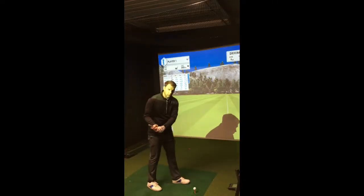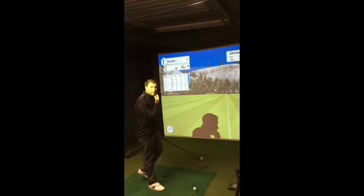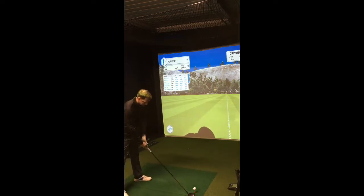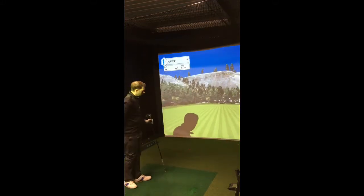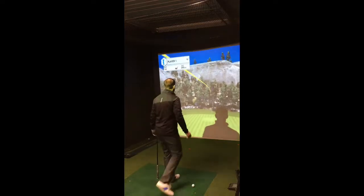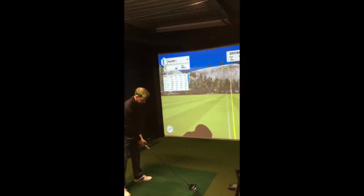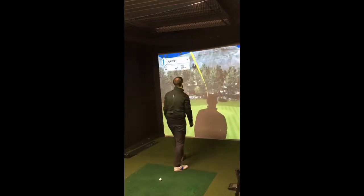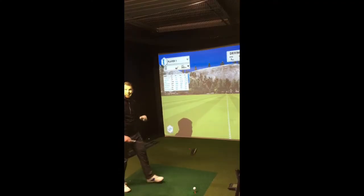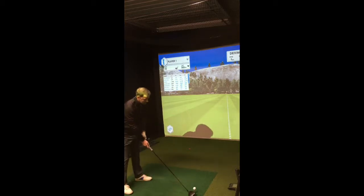Finally we've got the driver and we're going to go Pro V1 first. Pretty good hit, just a little turning over right to left. Okay so Pro V1 X now, same test.